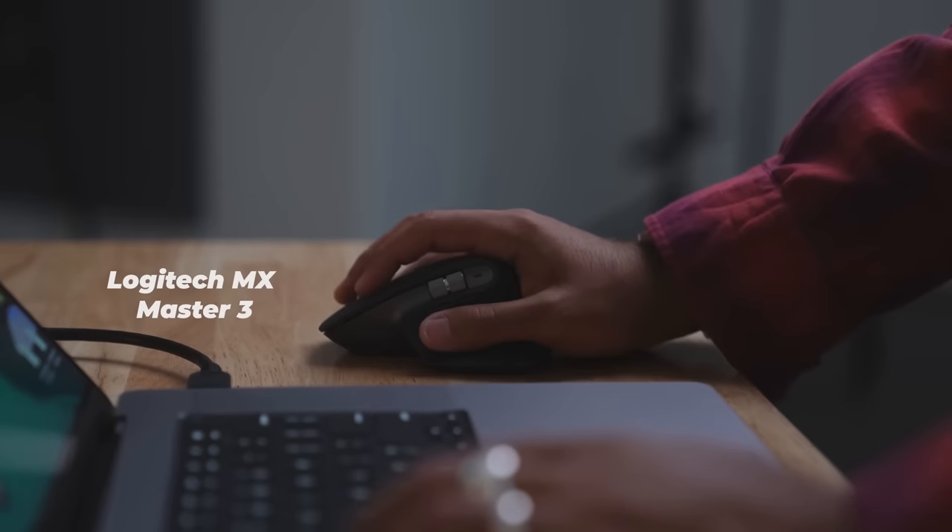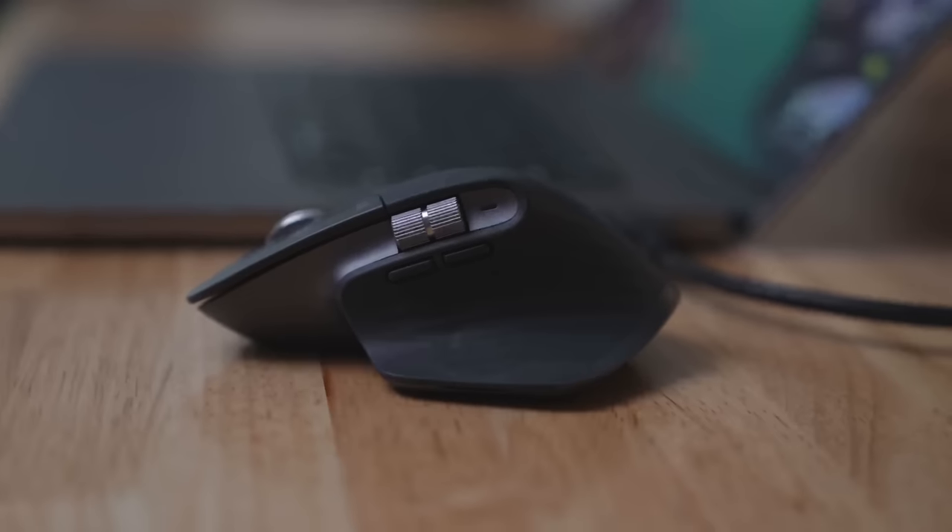If you wanted to get an extra keyboard and a mouse, I personally love the Logitech MX series — the MX keyboard and the MX Master 3 mouse.